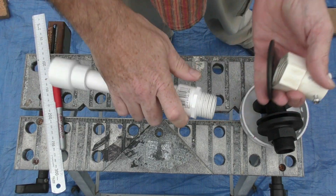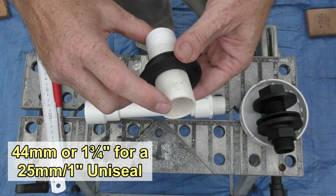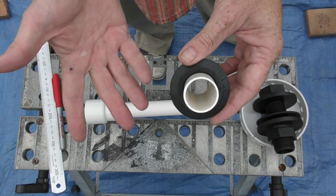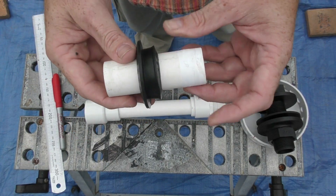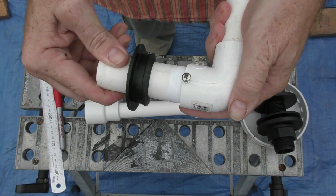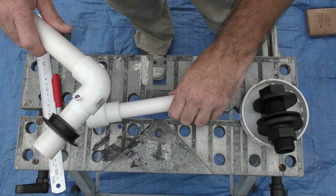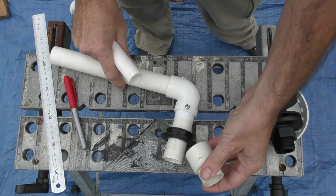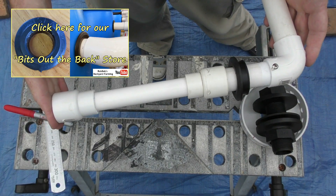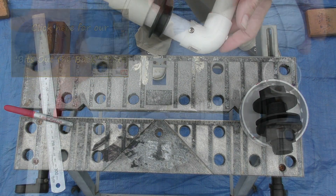Another option is a uniseal — drill the right size hole in the base of your grow bed, sit the uniseal in, and push through a section of pipe. I'd still go with 25mm even though we have a 20mm standpipe, just to allow greater air and water flow. On the other side add Teflon tape, pop on an elbow, and zap through a 316 stainless steel screw for a watertight seal. Then add one of those reducers on top and pop your standpipe in and away you go. For folks in Australia I'm selling these uniseals — click the link in the description for a price list and ordering info.